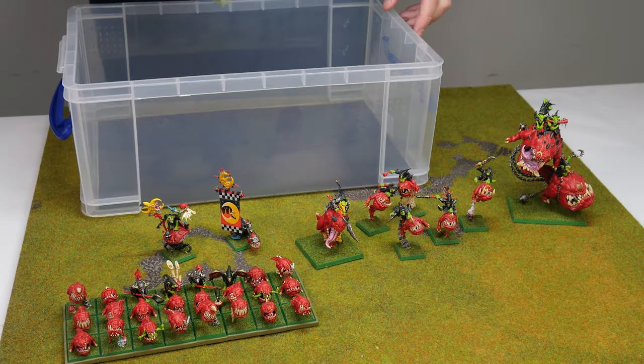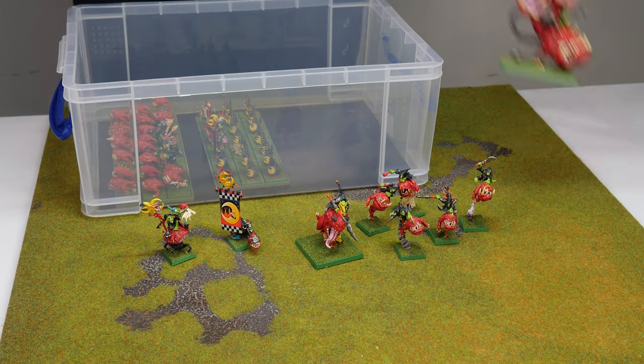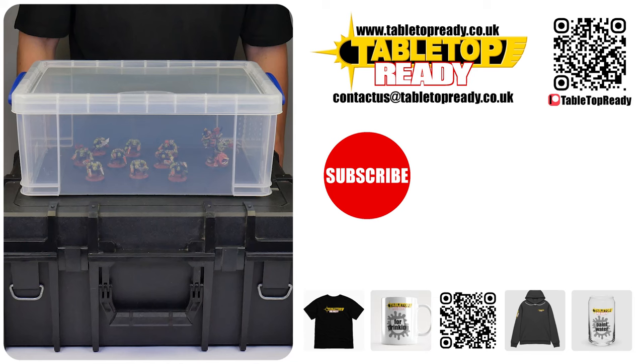With our containers and miniatures now magnetized, hopefully I've been able to give you the confidence and knowledge to do this yourself. Remember I've linked everything I've used in the video's description with affiliate links to where you can get them, so you can give this a go yourself. I really enjoy making these videos and I hope you find them useful. If you do, please let me know by leaving a like and let me know in the comments below. Make sure to subscribe if you don't want to miss out on future content — I'll see you in the next video.